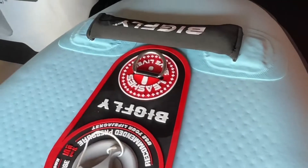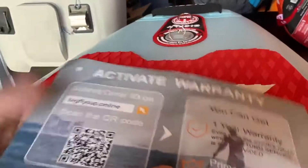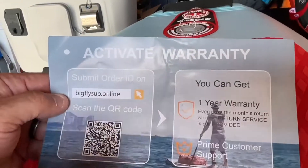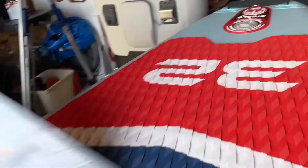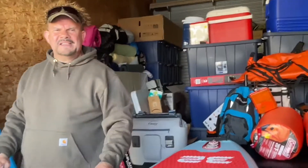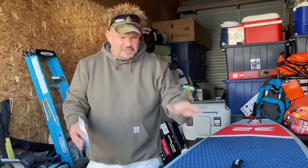Check this out — it has a QR scan so it tells you everything about your board. You get a one-year warranty. No one gets warranties on these things — literally it's usually 30 days because people with the cheap stuff tear them up and then want to return them. This is a beautiful mid-level or higher SUP.